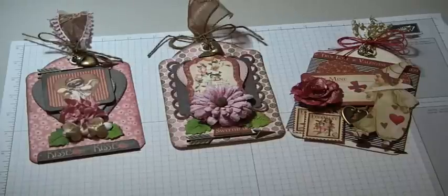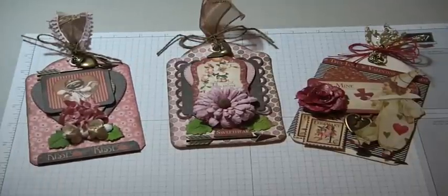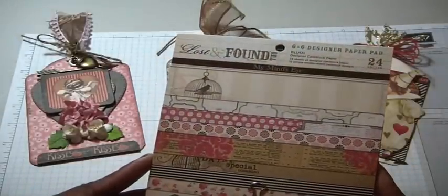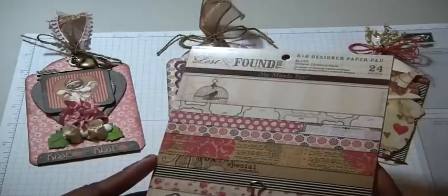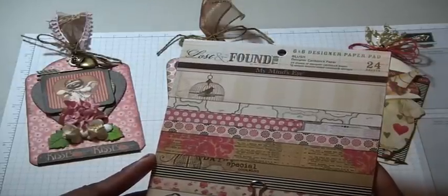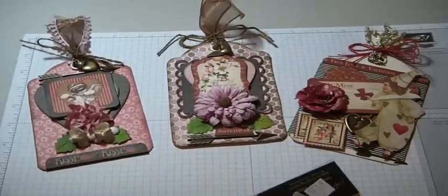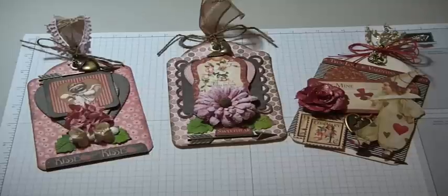So those are my three tags — they're all from the same paper pad. I do have a couple more that I've created, but they're from a different tag, and since I'm going to be giving these out for Valentine's to some of my subscribers, I don't want to show all of them. If you have this pad, it's a really sweet, vintage-style pad that can be used for Valentine's Day — not your typical red, white, and hot pink, but I think these really do resemble Valentine's. I hope you enjoyed it, and if you have any comments please leave them down below. Thanks again for watching, bye now!